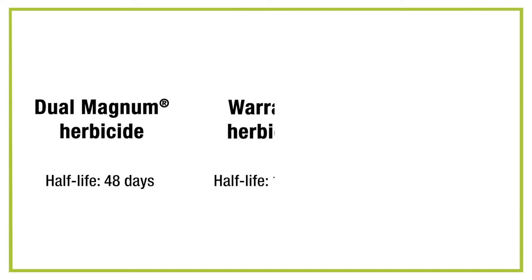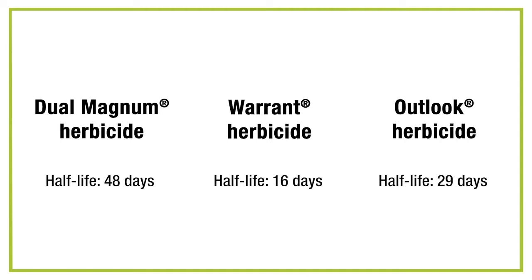With acetochlor that's in Warrant, there's a half-life of 16 days, and in Outlook it's 29 days. The importance of that is how long they will last in the soil before they get broken down, and that lends itself directly to the length of residual that you have of these products.